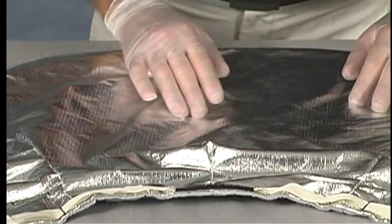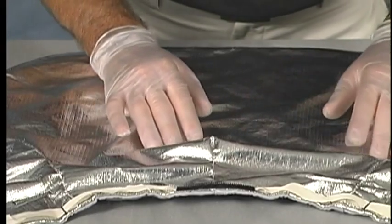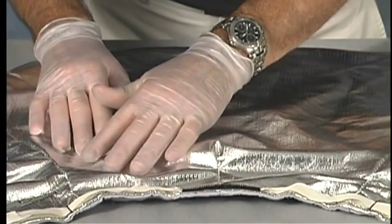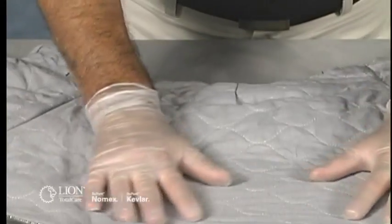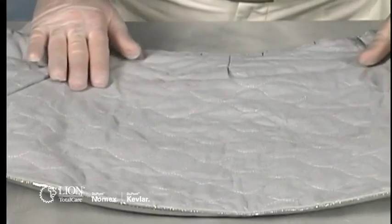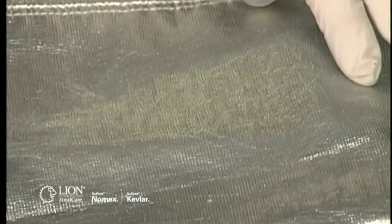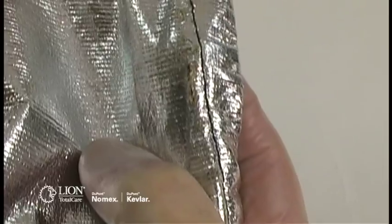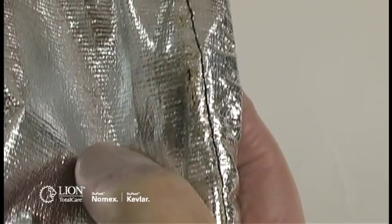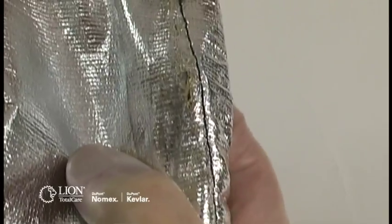Inspect the aluminized fabric of the cover and shroud. Look for delamination, discoloration, thin spots, holes, tears, embrittlement, cracking, burns, abrasions, and worn spots. Also inspect the surface of the shroud's thermal lining. Reflectivity of the aluminized surface is a major factor in heat protection. If the reflective quality is dull, or if the aluminized surface is abraded or cracked to the degree where the bare fabric is exposed, the aluminized outer shell should be repaired or replaced.